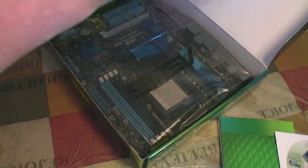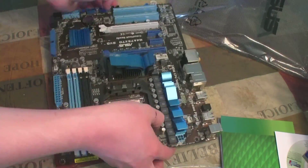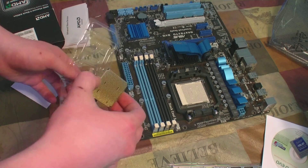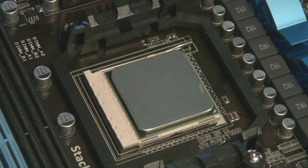Alright, now let's get started with the build. There it is. Wow, that thing is small. Locked in.